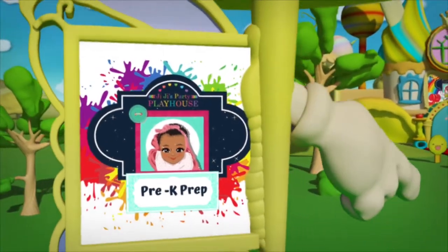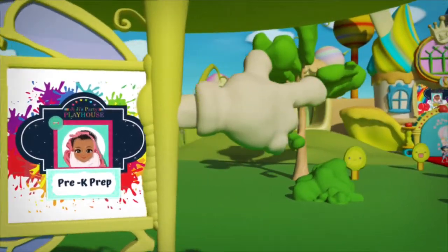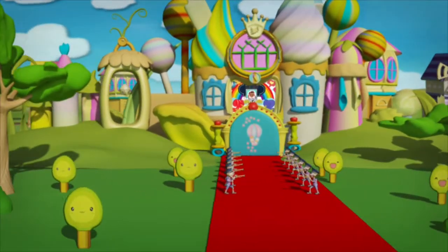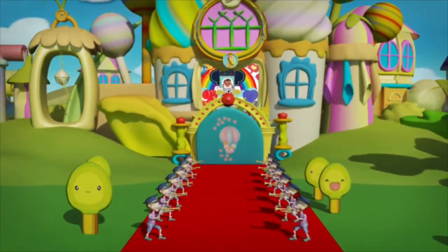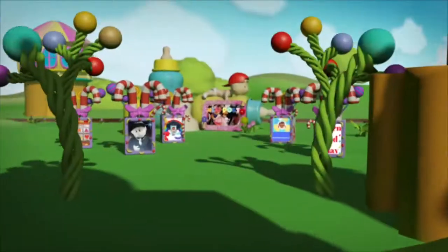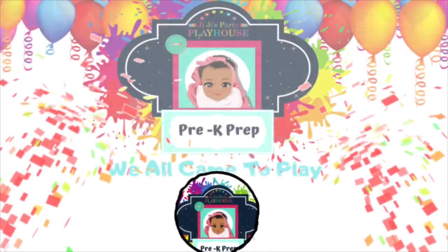Gigi's Party Playhouse, can you spell it? Gigi's Party Playhouse, yes we can! Gigi's Party Playhouse, can you count it? Gigi's Party Playhouse, yes we can! Now come on guys, let's get inside! You're guaranteed a big surprise! Gigi's Party Playhouse, we all came to play!